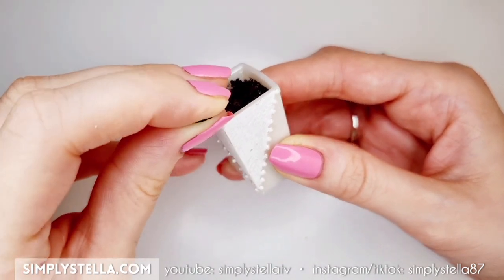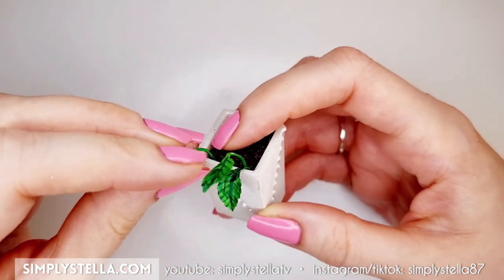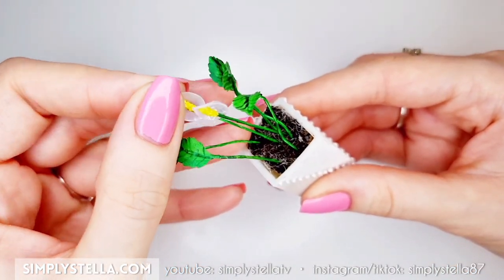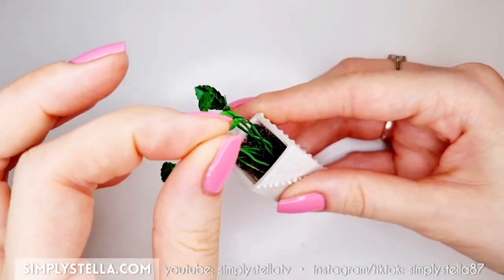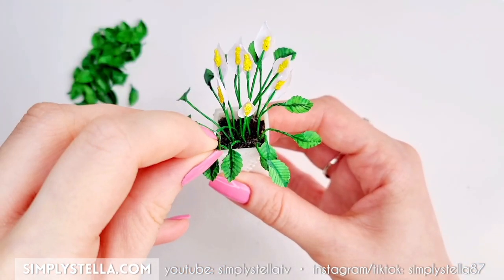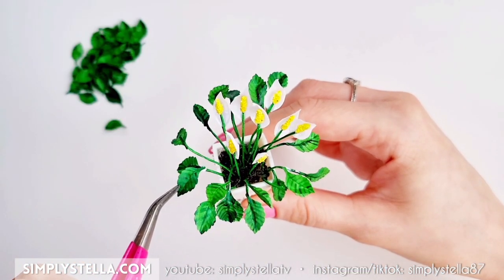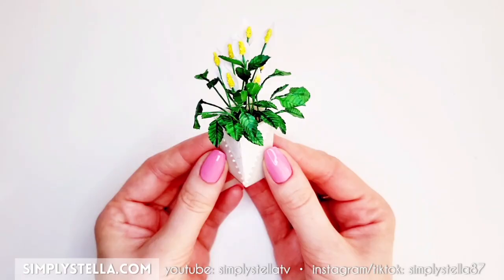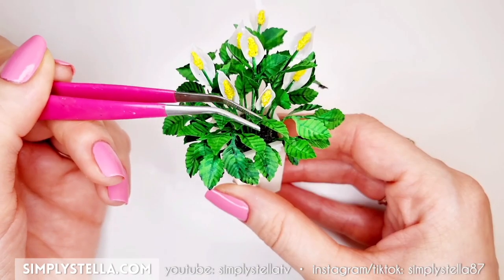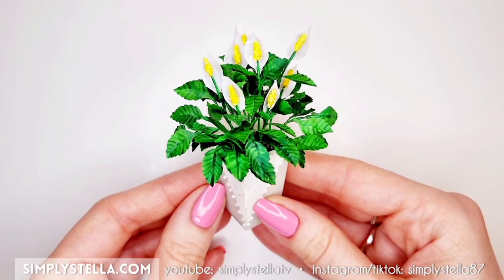Once all the leaves and flowers were ready, I started placing them into the vase — most of the leaves in the front and all the flowers at the center. At this point the vase looks quite bare, but we're going to fill all the empty space with the loose leaves we made earlier. You want to add as many leaves as possible so that the plant looks full. The final step is to move and bend all the leaves in different directions so it looks a little more natural. And this is the final outcome.